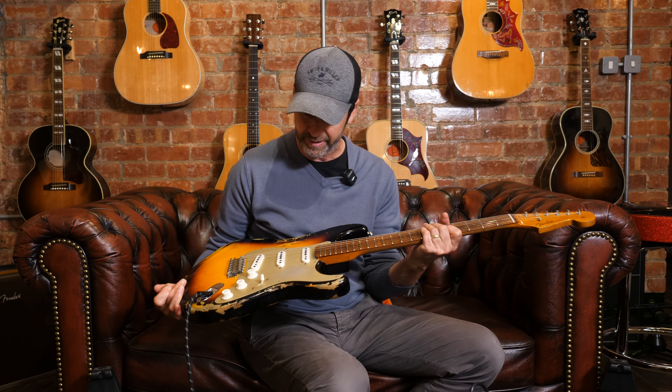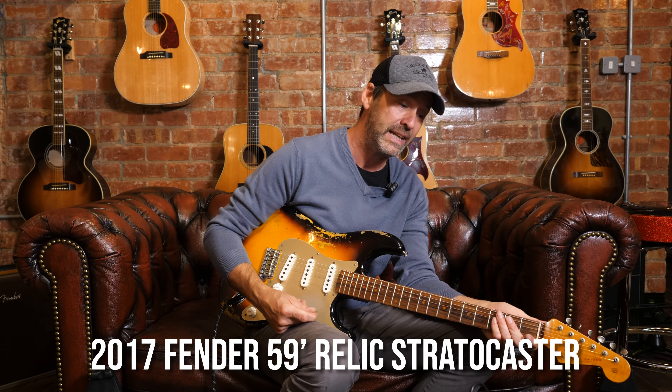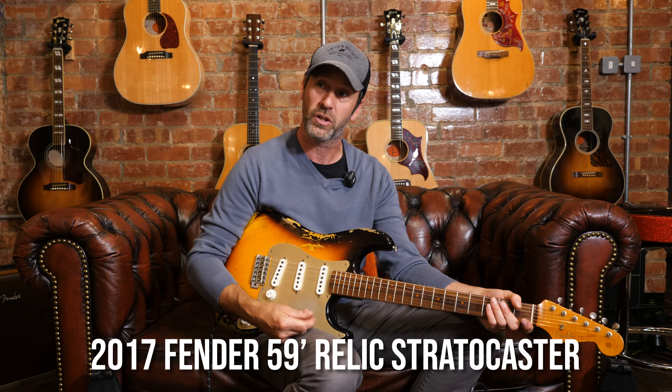Hi guys, welcome back to Guitars in the Attic, Martin Meets Guitars. I've got a real treat today — it's another Strat! Callum's like, I'm really bored of seeing Strats. I'm not. It's a 2017 Fender 59 Strat, limited edition custom shop.